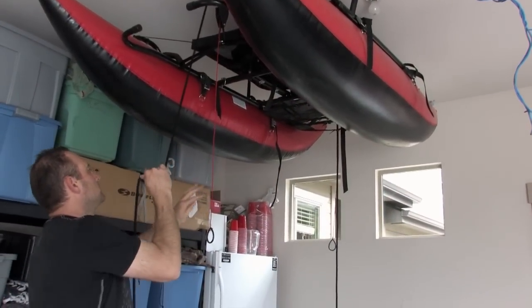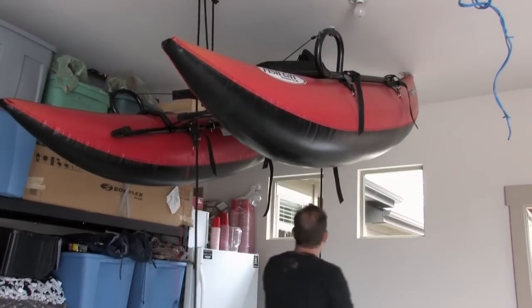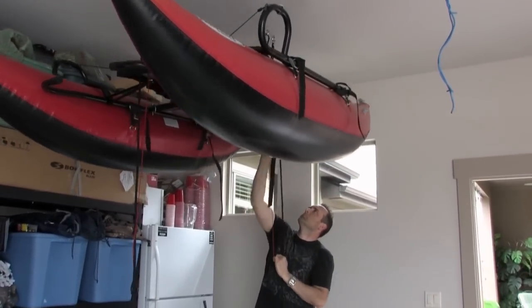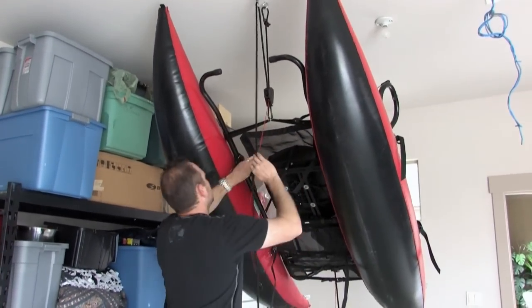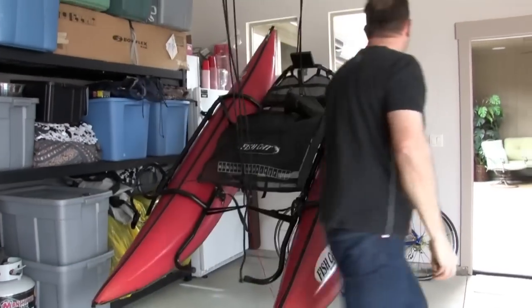To lower your boat, apply tension to the lead rope. At the same time, apply tension to the safety release cord — this will fully open up the ratchet pulley. Do not just let go of the lead rope at this point. As you can see, with this two-handed system, you can smoothly and easily lower your boat to the floor.